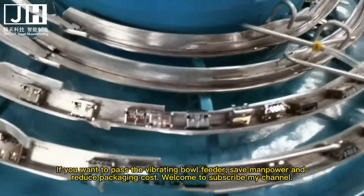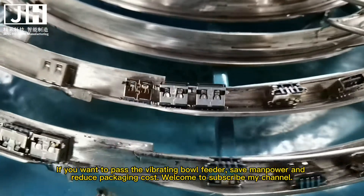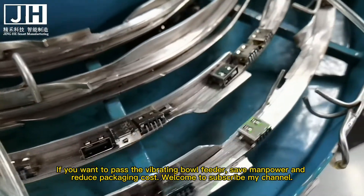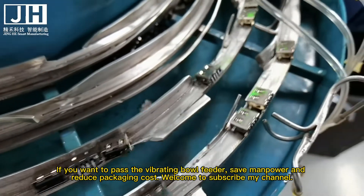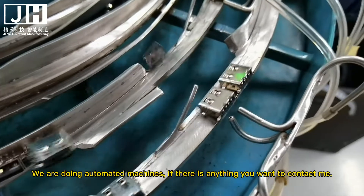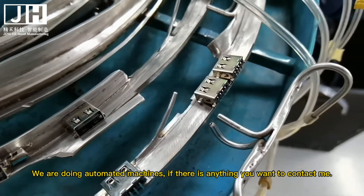If you want to use the vibrating ball feeder to save manpower and reduce packaging cost, welcome to subscribe to my channel. We are doing automated machines. If there is anything you want, feel free to contact me.